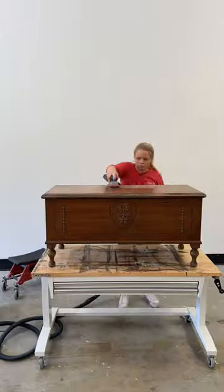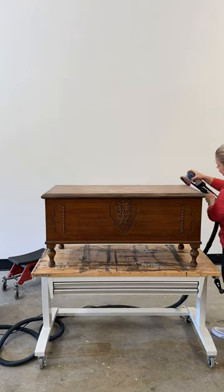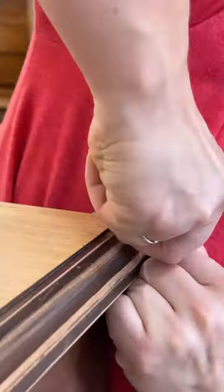I got to work cleaning and scuff sanding the surface, and then I used a hot glue gun to create a mold of the corner that was still intact.